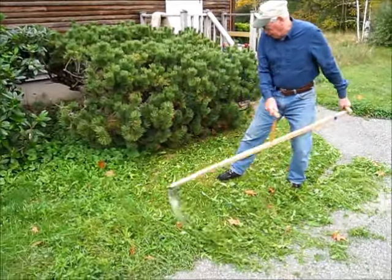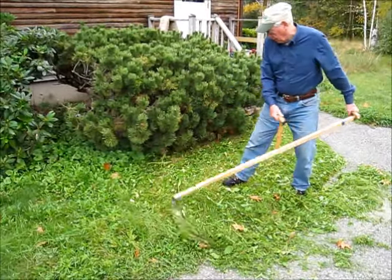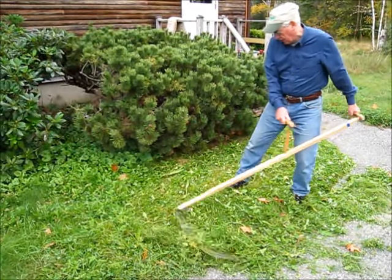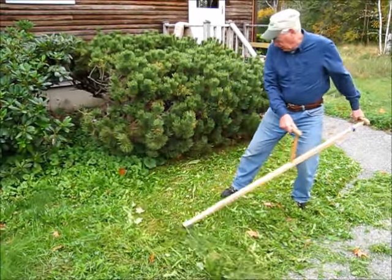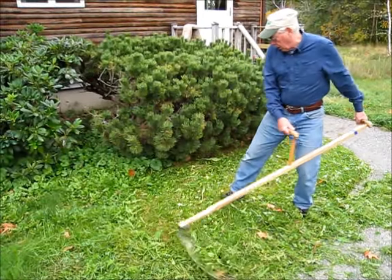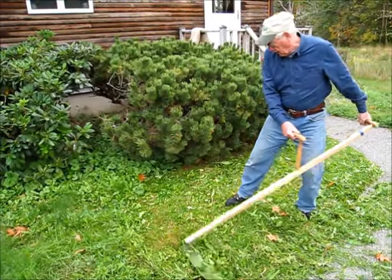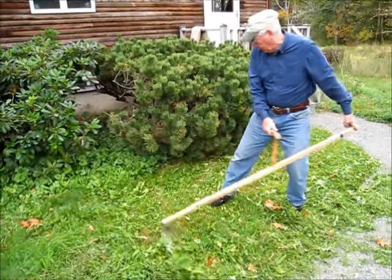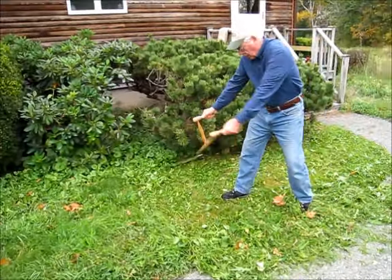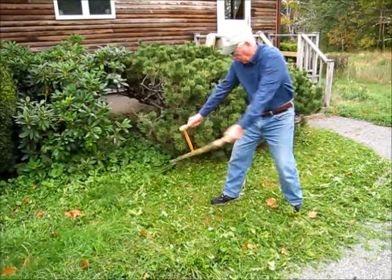The important thing is to keep that blade moving in an arc. And obviously you've got to have a very sharp blade. You don't need to stop every few minutes — maybe every two, three minutes — and touch that blade up a little bit.